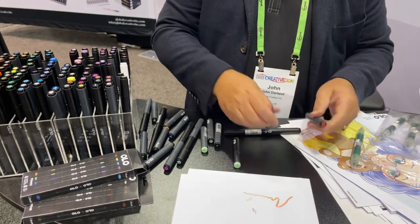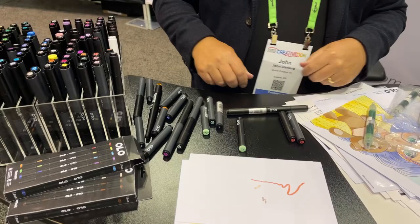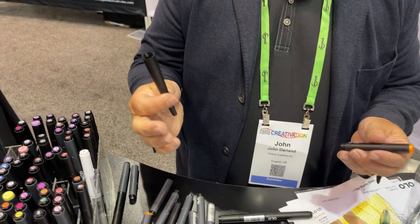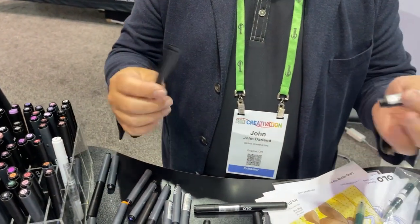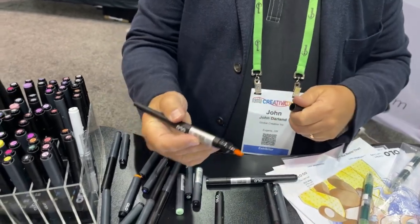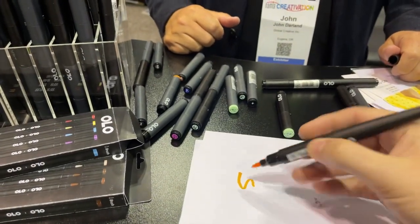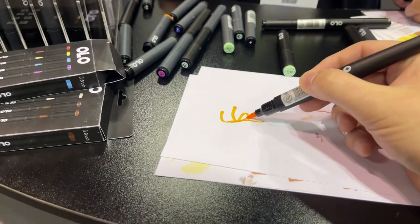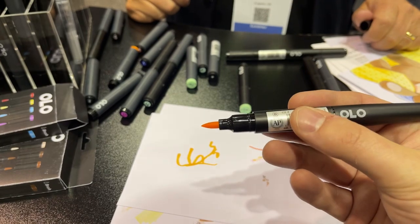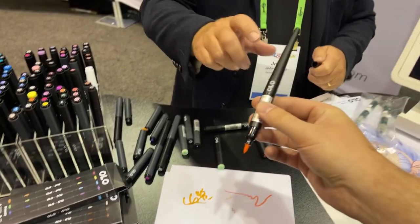So you're actually getting two markers worth of ink with a combined marker — the value is amazing. We've also created accessories like a handle, so if you just want to have a long brush on a marker with a handle, you can. This one is a brush because it's black. That is so silky smooth — that's really lovely.